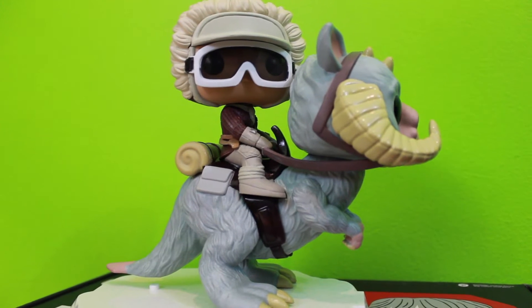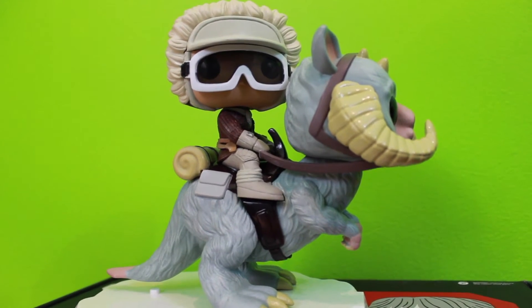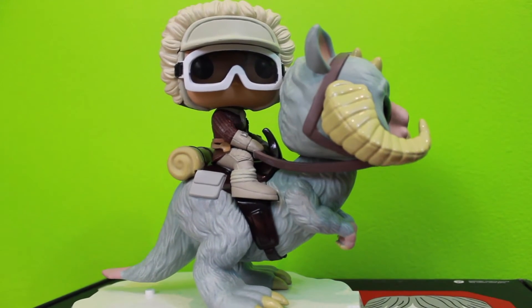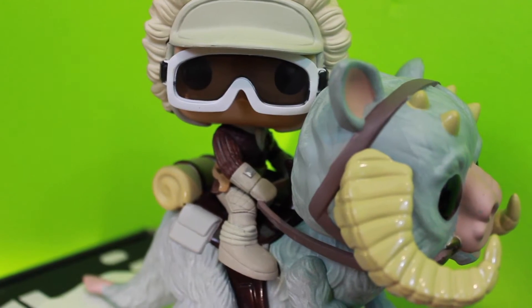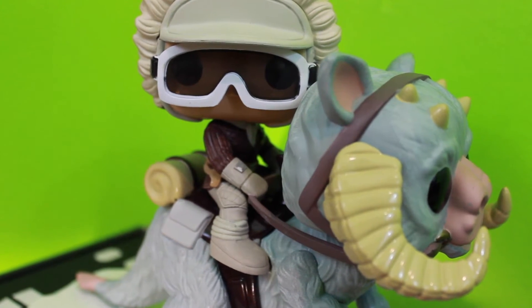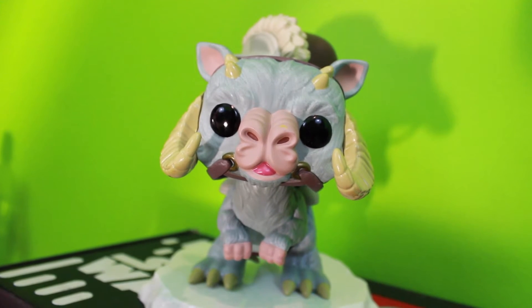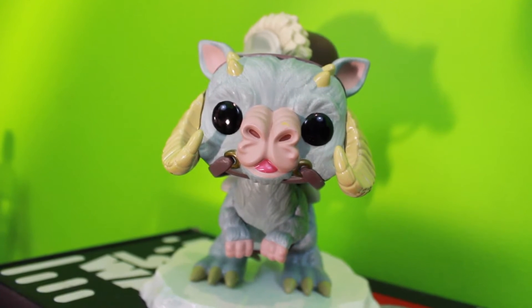This is a deluxe pop — it's Hoth Han Solo riding a Tauntaun, and it looks just as cool as I thought it was going to be. A lot of detail going on, very dynamic pop. Han's got his Hoth gear on because it's very cold on Hoth. The Tauntaun looks really cool — this is a big pop, it looks badass.